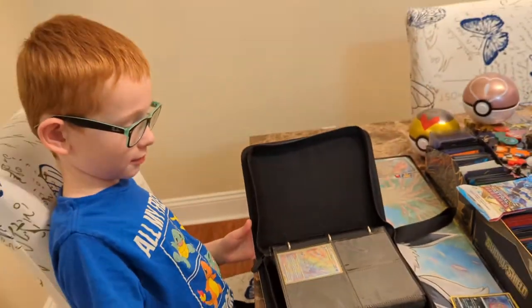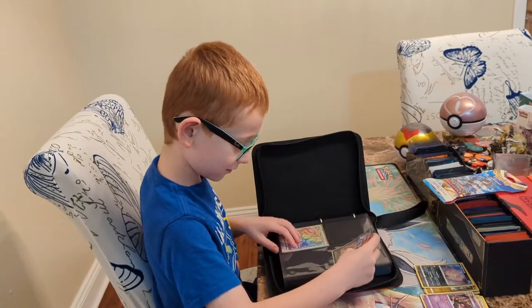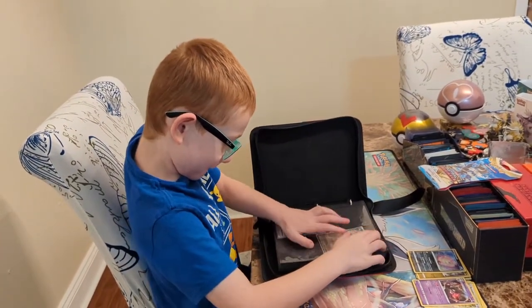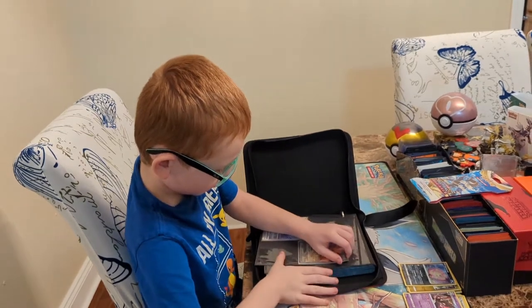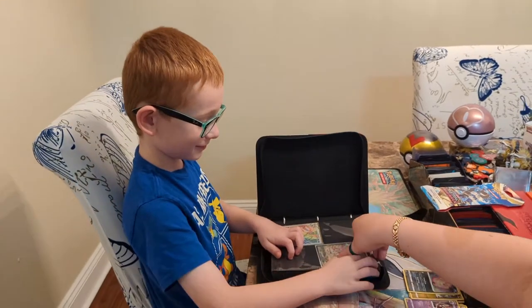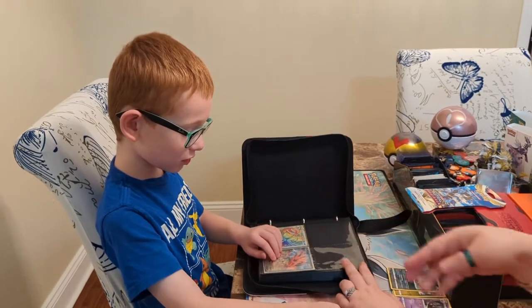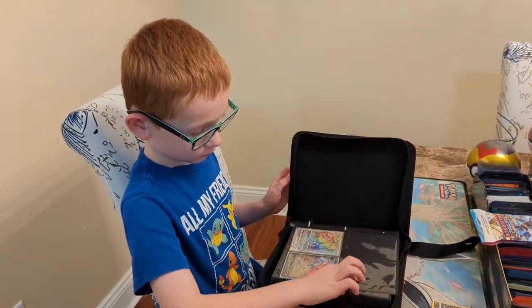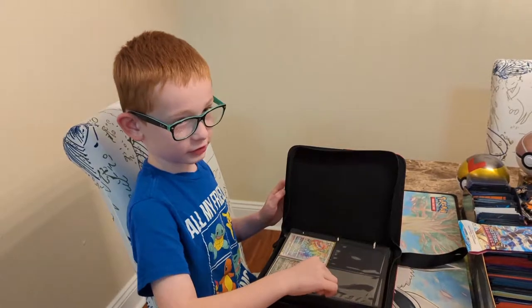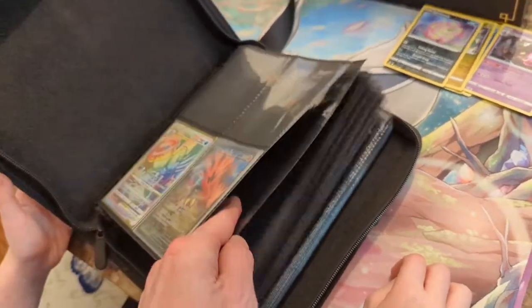That looks like it went in really well. How do you like it? I like it. And now if you can close up the binder — you want to put some more cards in there? Good idea. This way you can show them off to your friends if you want to bring it to school or something. How many pages are in here? There's a lot of pages in here. This thing holds a lot of cards. It's a nice thick binder. That's pretty cool.